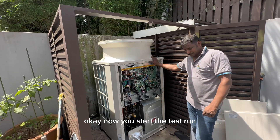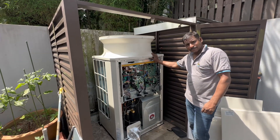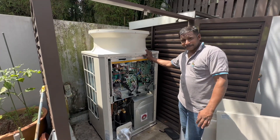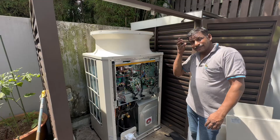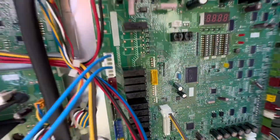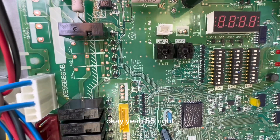Now we start the test. Indoor power only, but indoor setting center: one, two, three, one, two, three. Here — 51, 55. We check the number: 55. Yeah, 55 correct.